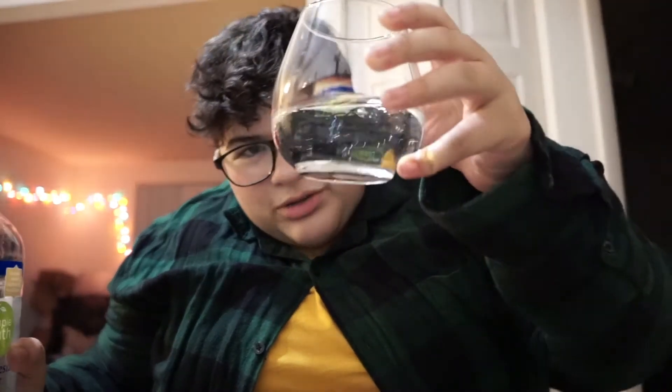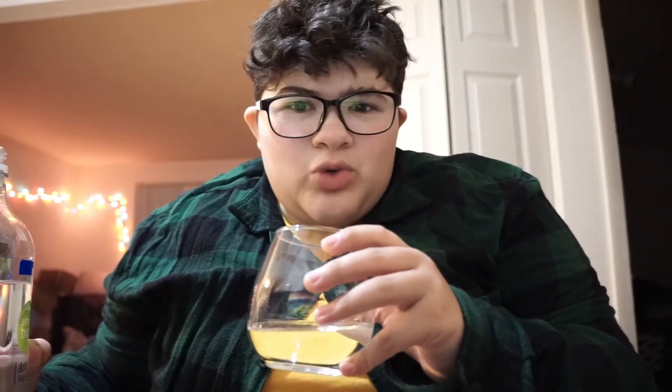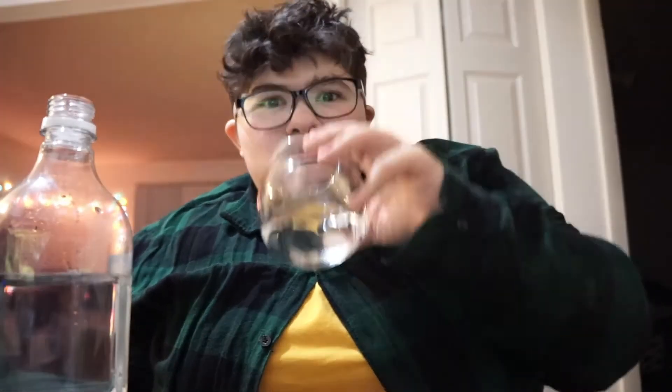I feel like that's a healthy amount of water. What do you think guys? There's no ice in here — this is actually room temperature. Let me know if you guys want me to start putting ice in my cup or chilling the water before I drink it, because that definitely changes the whole experience when you're trying water. I'm going to take a sip here. Really good.